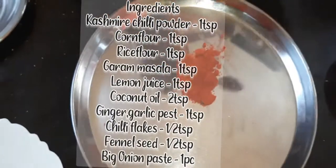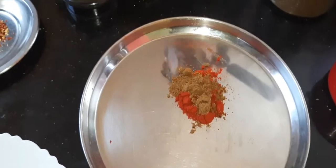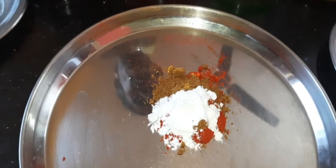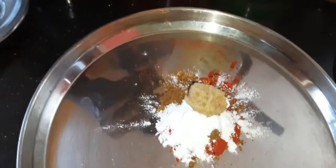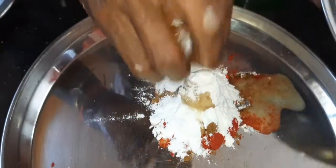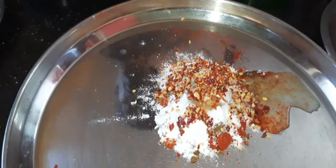We need to make the ingredients: 1 spoon Kashmiri chili powder, 1 spoon garam masala, 1 teaspoon coriander powder, 1 teaspoon ginger paste, 1 spoon ginger garlic paste, 1 spoon lemon juice, 1 spoon turmeric, chili flakes — half teaspoon, and half teaspoon salt.